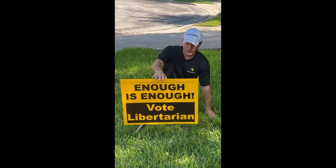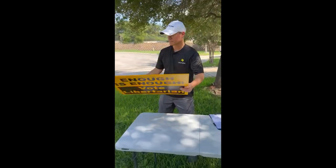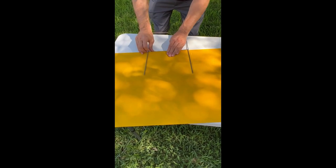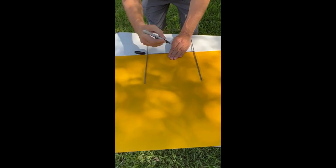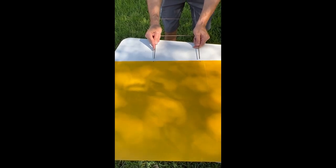I want to show you one other trick. Come over to this table. What I do is take the sign and the stand, put the stand just about in the center, and mark just to the right of both poles. That way you know, because you can never tell if the poles are going to be lined up just right. Now that I have it marked, I know I need to bend those poles to match the marks.